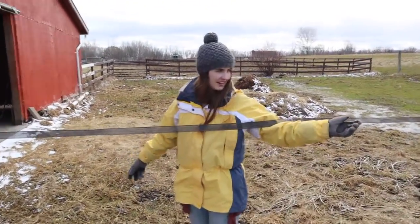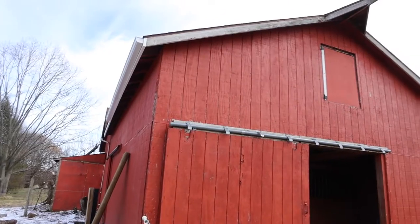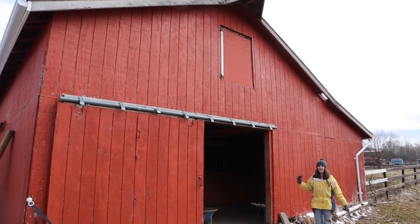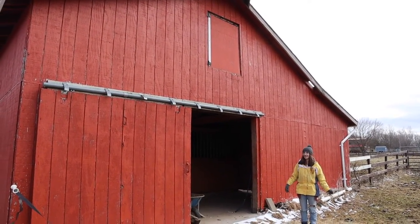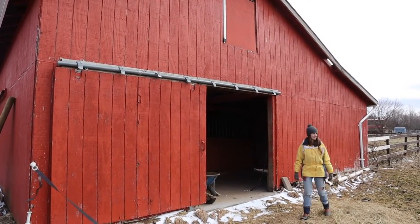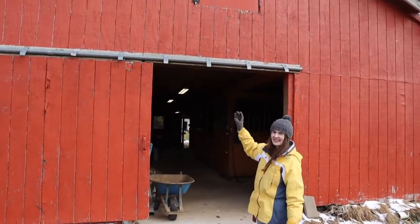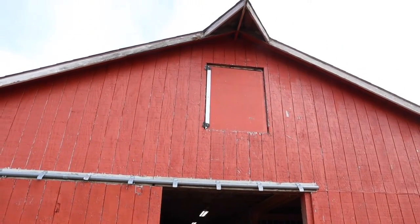Also, we have a pond. Have we ever shown you our pond? It's our seasonal pond. This is my favorite angle of the barn, actually, and I'm really excited to watch it change as we go through the renovation process. I love this great big peak — I just love the way this looks.